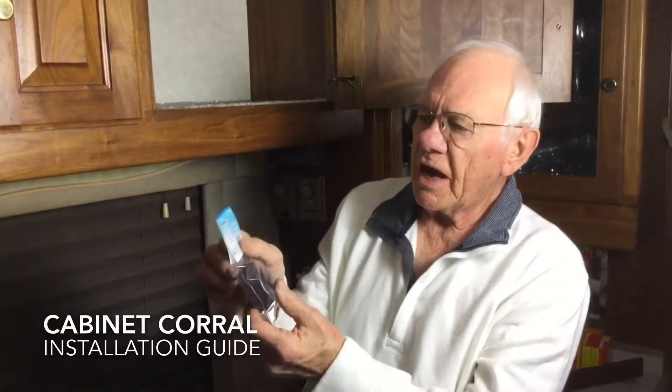Hi, I'm Bob and I'm here today to show you how to mount the amazing cabinet corral.